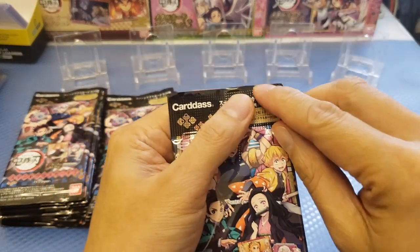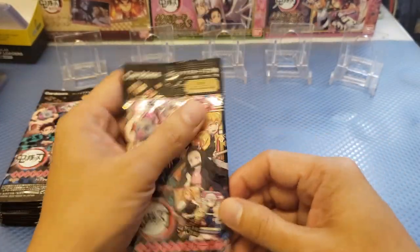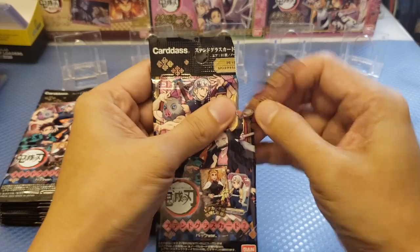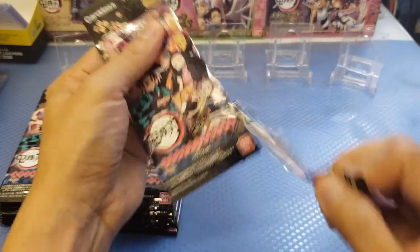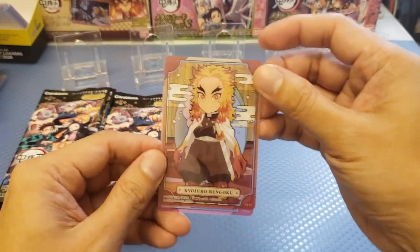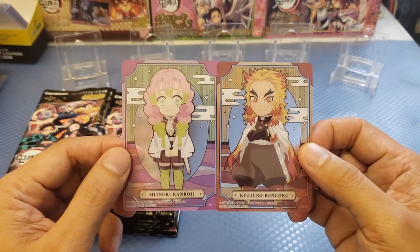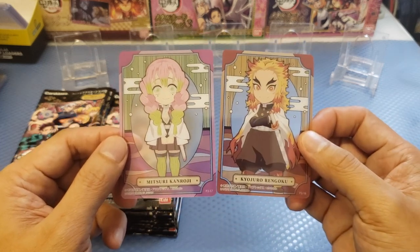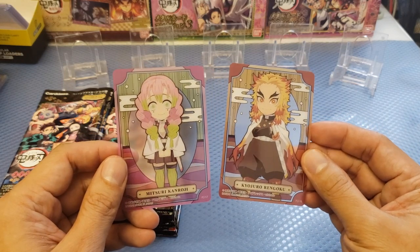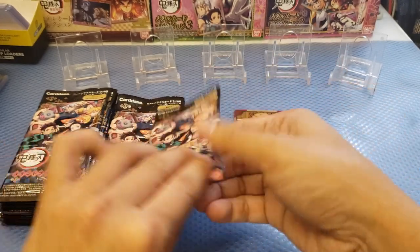The pack has an easy tear there on top. Box seems to be different compared to the other volumes of Demon Slayer. So when I try to open it up it's not really that perfect. So we have the first — Rengoku, Kyojuro. We have an acetate and also Mitsuri. Really nice because it has an English name, and the back is like an acetate card. Really nice and really cute. I think this is a base card from this pack.